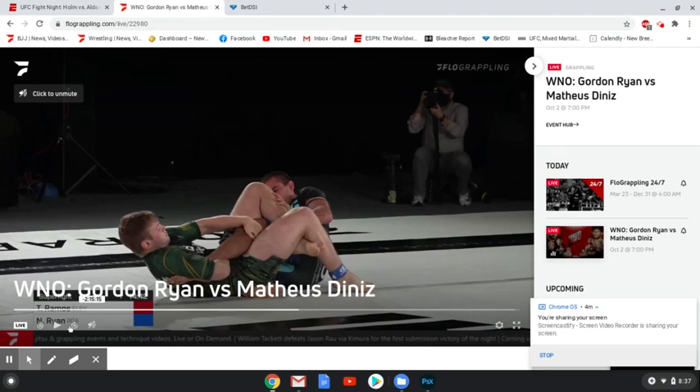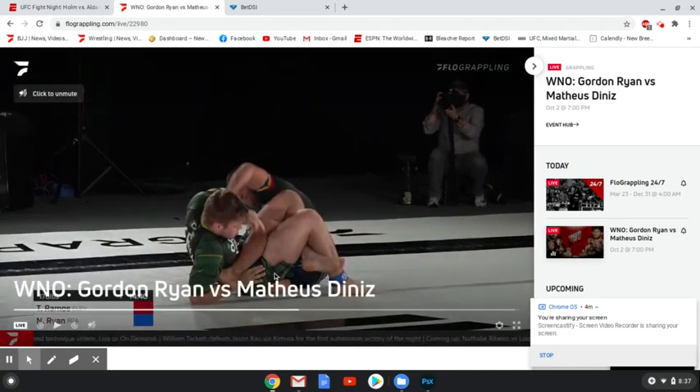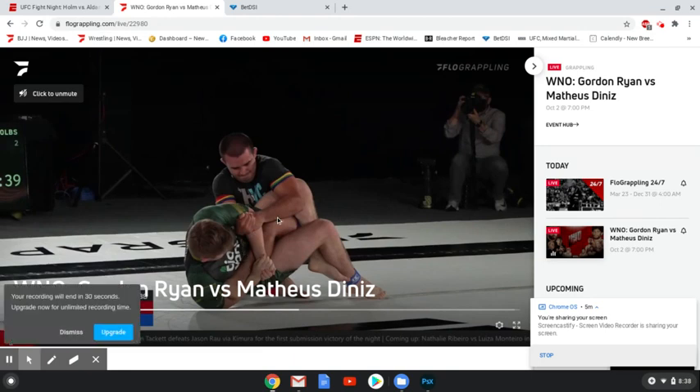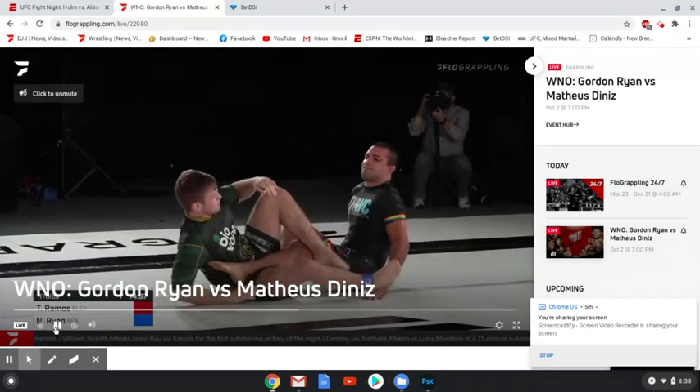Ryan keeps it under and switches his grip. Ramos tries to grab the top arm — generally that's not going to be enough. Even if Nicky Ryan had only one arm, that could sometimes be enough to finish the heel hook, but he connects his hands anyway. At this point, it's Ramos' two arms against Nicky Ryan, who is able to twist his abdomen and core into it. That's just not a battle Tony Ramos is going to win — Ramos is strong, but he's not going to win that battle. And he gets the tap.